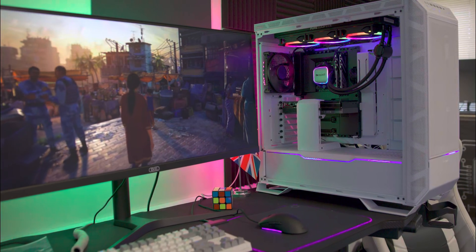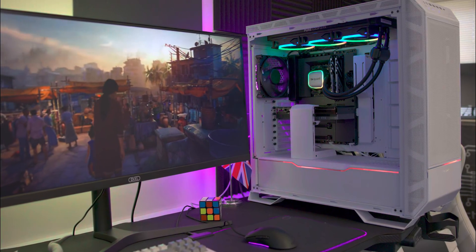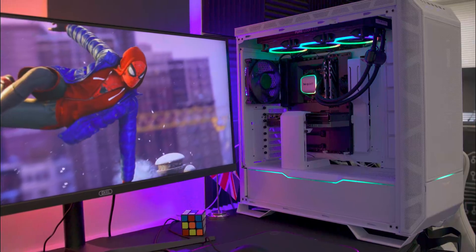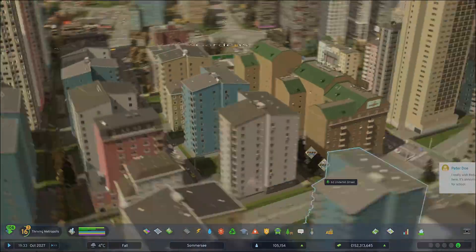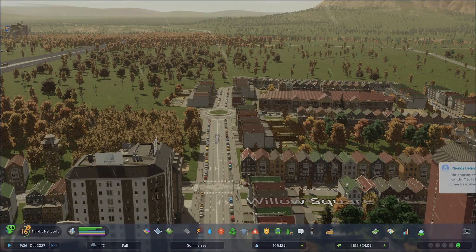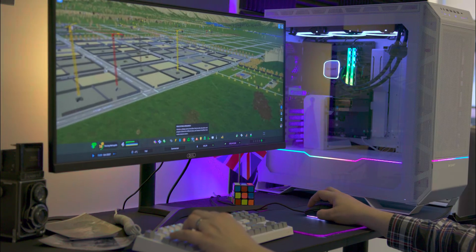Instead of comparing this card to other cards with numerous graphs and confusing charts, we've focused on its performance across various games. In all our games, we ran a resolution of 3440x1440 — that's roughly halfway between Quad HD and 4K resolution. We ran everything at the highest presets possible, with the exception of Cities Skylines 2, which we ran at the default settings when it loaded.